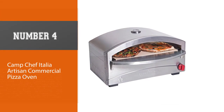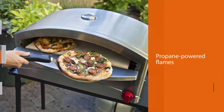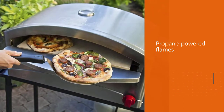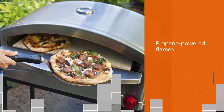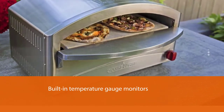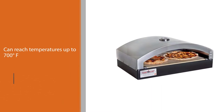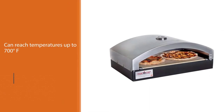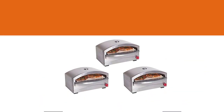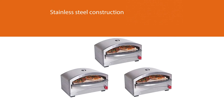Number four: Camp Chef Italia Artisan commercial pizza oven. Camp Chef's pizza oven is trickier than a few of our other selections — the propane-powered flames flow upwards from the sides instead of from the center. Its built-in temperature gauge monitors internal air temperatures, and the oven can reach up to 700 degrees Fahrenheit. Its stainless steel construction is easy to clean, and it features a ventilated oven door with a handle. It runs on a one-pound disposable propane bottle, with a regulator and five-foot hose included, adapting to a standard bulk propane tank.